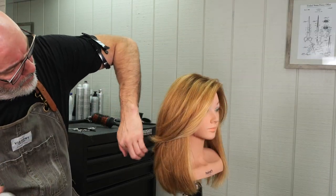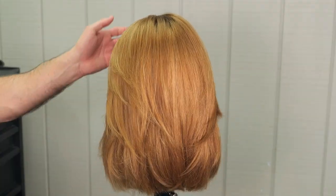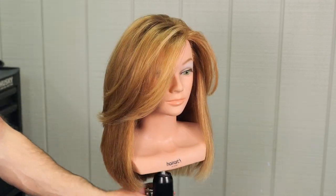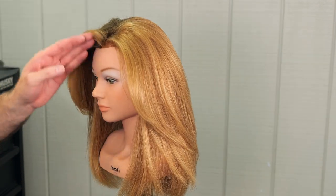Here's our end result. I think it looks pretty good — it's nice and solid but the ends are very soft. The layering is seamless, it moves back out of the face, but it's still heavy and solid. Let us know what you'd like to see in the future, and we appreciate you watching. We'll see you next time. Thank you so much.